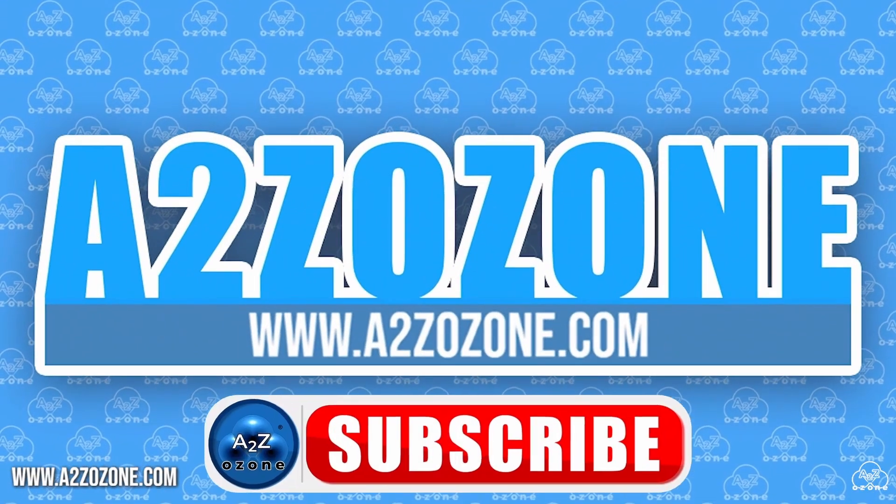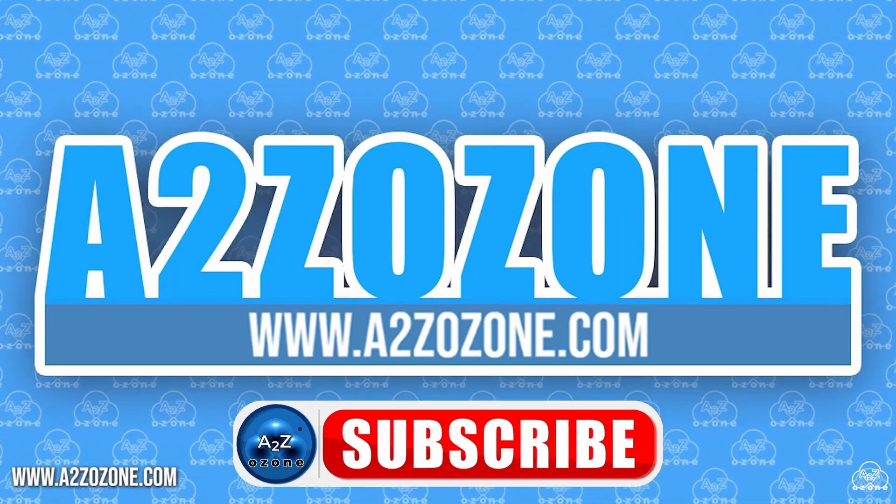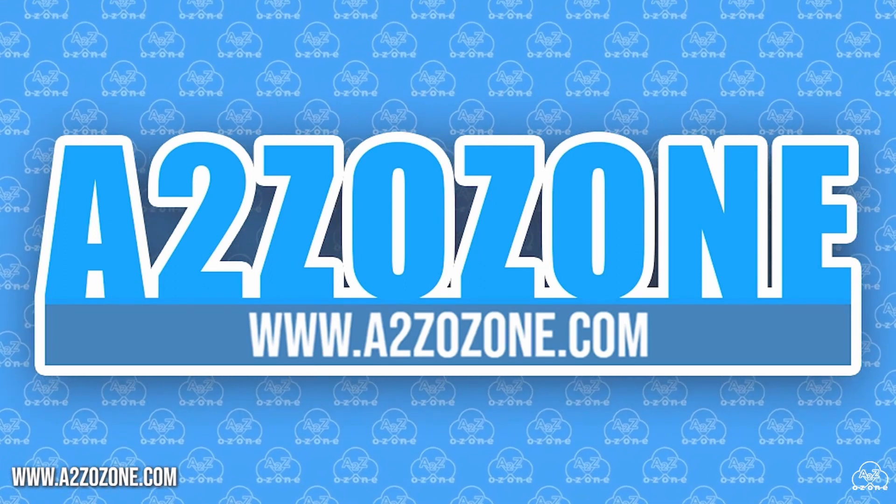Thank you so much for watching this episode. Do not forget to subscribe and check out our website to have a look at our ozone generators.